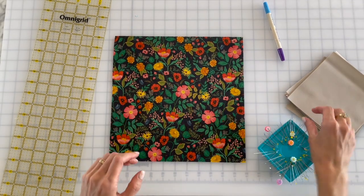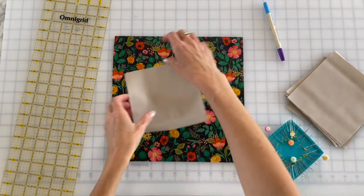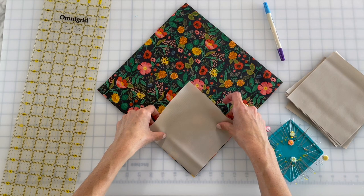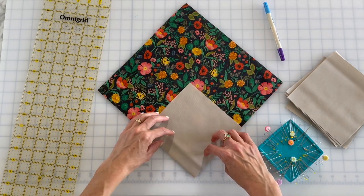Next up we have our flying geese. Now this is a great way to make flying geese because you make many at a time — how many you make at a time? Four maybe?